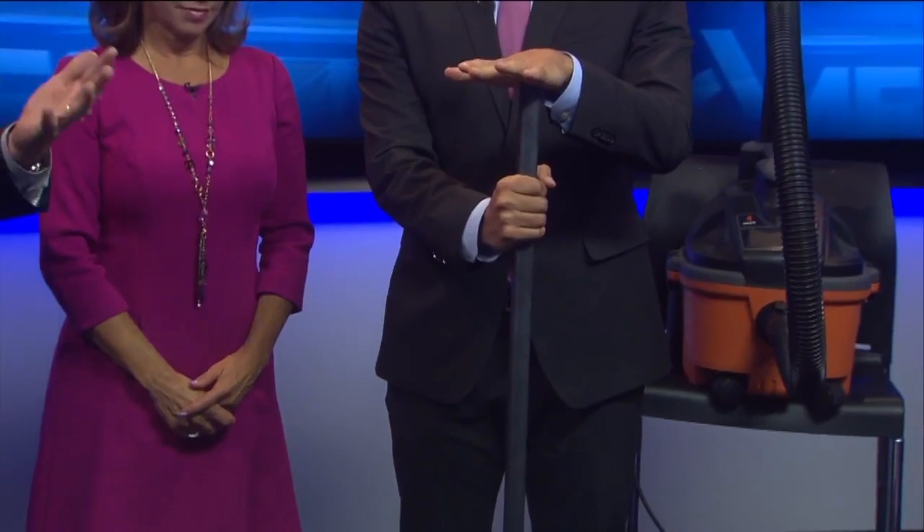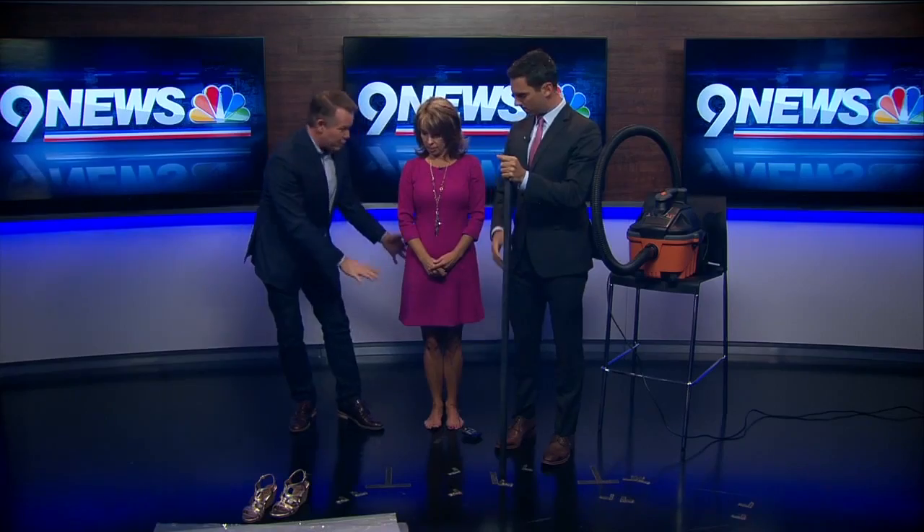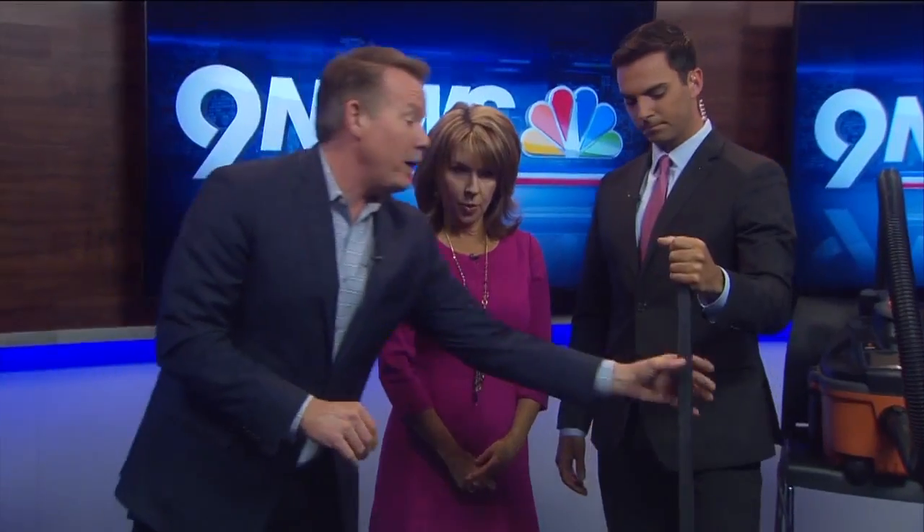Here in Colorado, we're only about 12 and a half pounds because we're a mile high. But this amount of pressure is pushing all over your body, Kim. So what we're going to do is define that pressure so we can see it. And the best way to do that, of course, is an experiment — don't try at home.